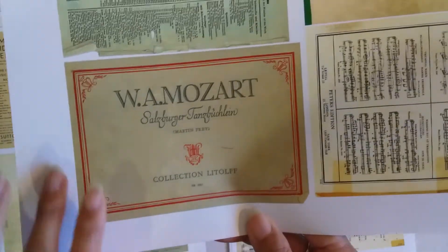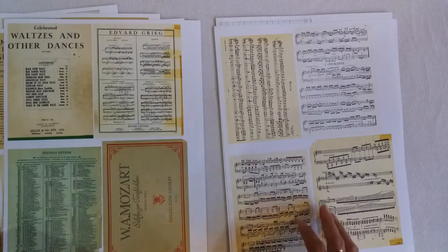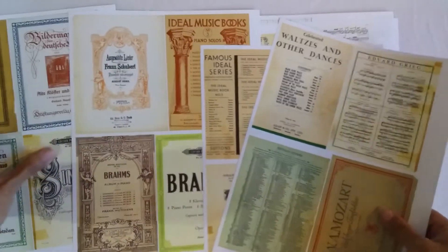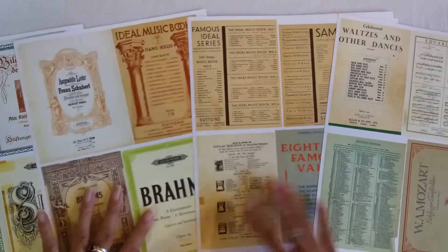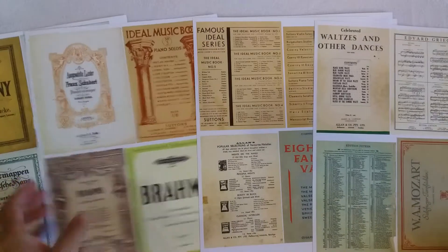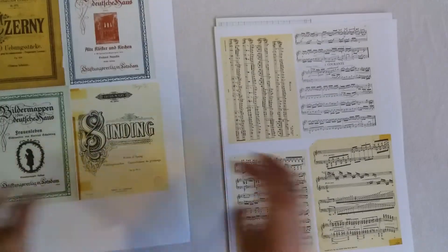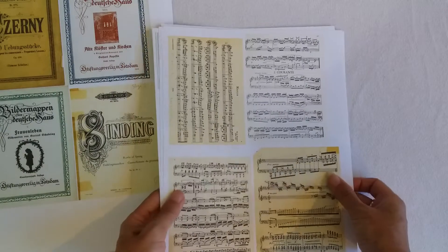Some of them are from Germany, I believe. So I got some in some amazing happy mail. So that is the music cover kit. That is in my shop — I'll put the Etsy link below to Willowbound Journals.